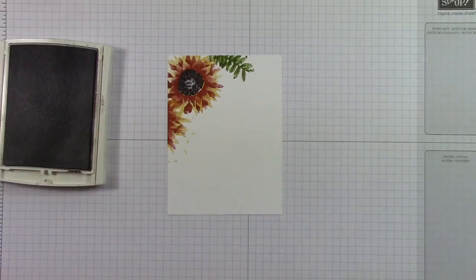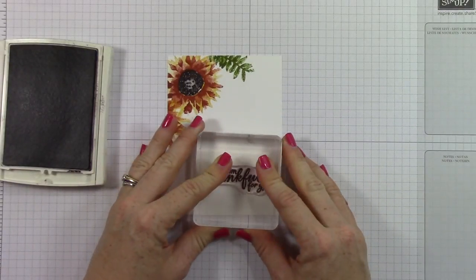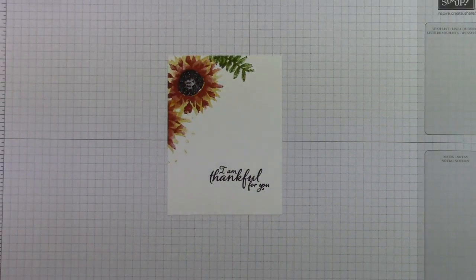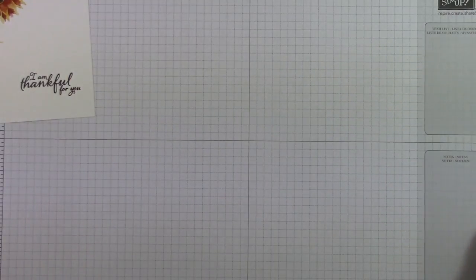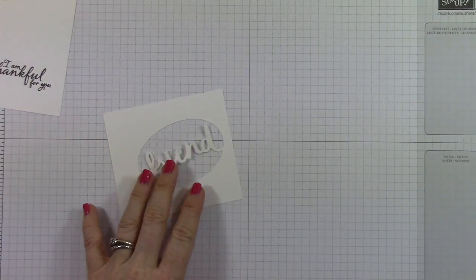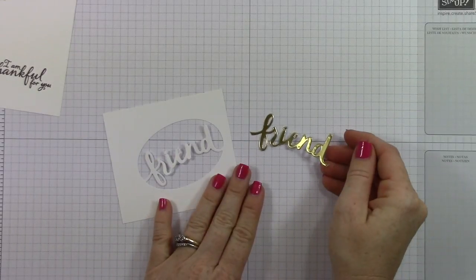The next step is to add the sentiment, and it says, 'I am thankful for you.' Then above the sentiment, I'm going to be adding an embellishment that I create on my own. This could be created two ways: either you can ink it and heat emboss it, or you could just cut it out of gold foil. Those are your two options.